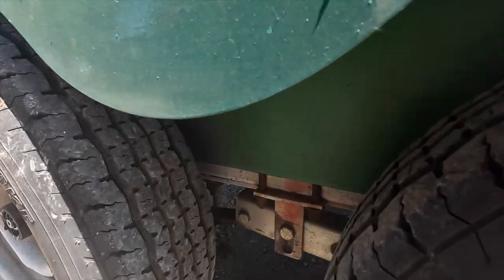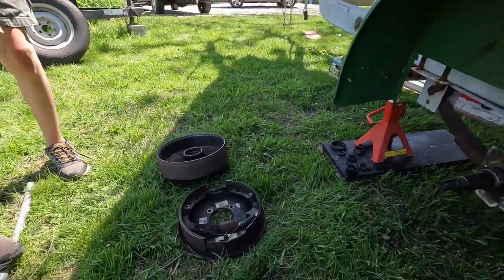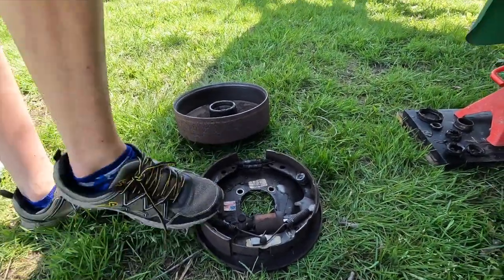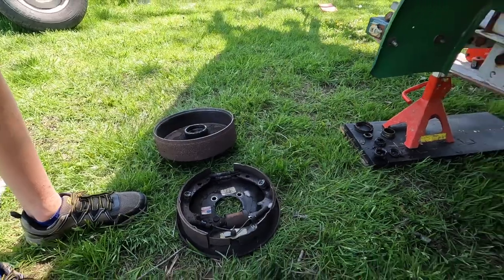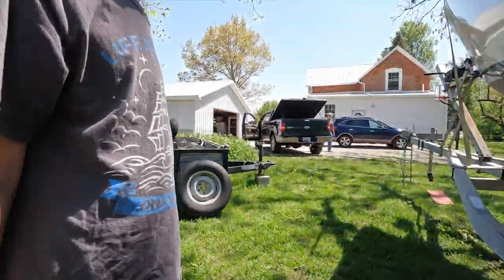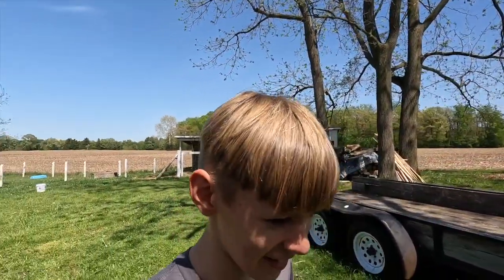Did you fix them? Did you take them off? Yeah. So what part was on fire? These parts right here. And so you took the hub off of that. What's the next step? Fixing it. So we gotta buy new hubs, yes.